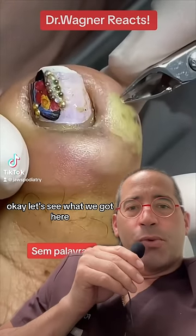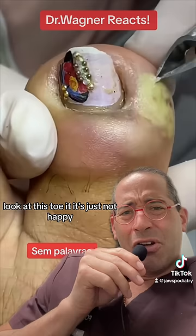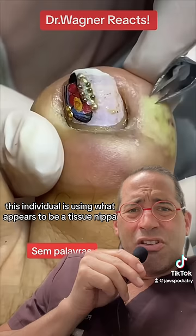Clearly an abscess — look at this toe, it's just not happy. There's no question there's an element of toe-beesity here. This individual is using what appears to be a tissue nipper to carefully incise the collection.